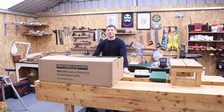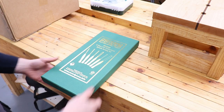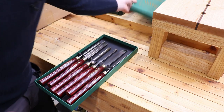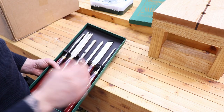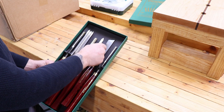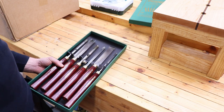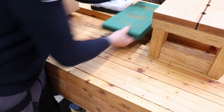Let's take a quick look at the chisels first. It's a Record Power six-piece high-speed steel professional spindle turning set — brand new, never used, still have the coatings on them. We have various gouges. I don't know a whole lot about these yet — what they're all used for. I know a little bit about metal turning but I've never done any wood turning. I'm assuming that's a parting tool, a roughing gouge, a skew chisel, and a couple more gouges. I have to learn what the various things are for and how to use them.